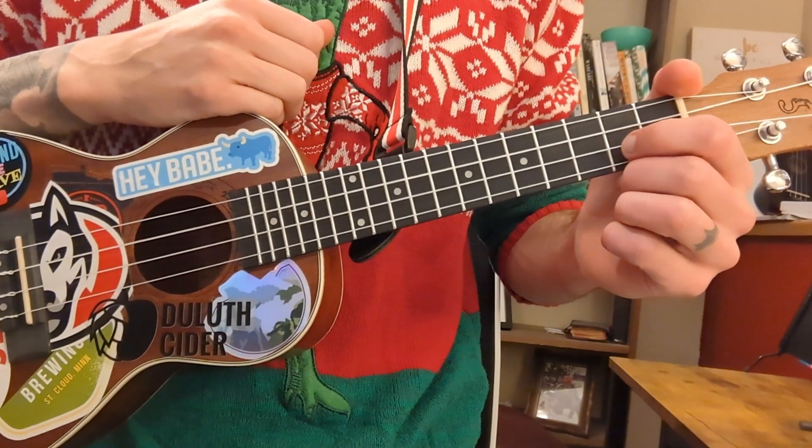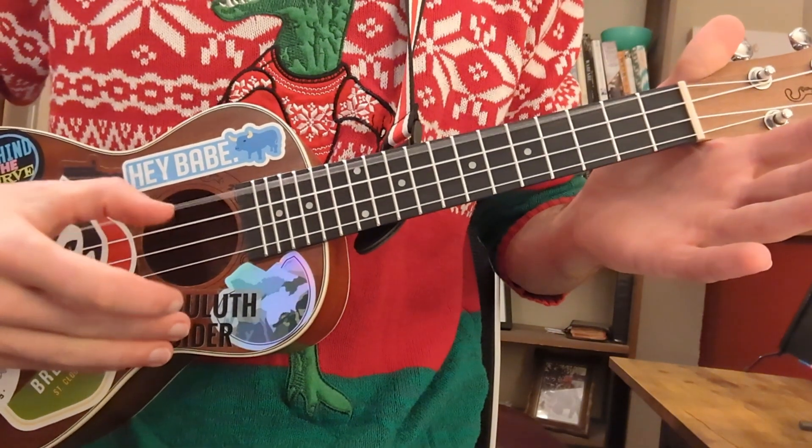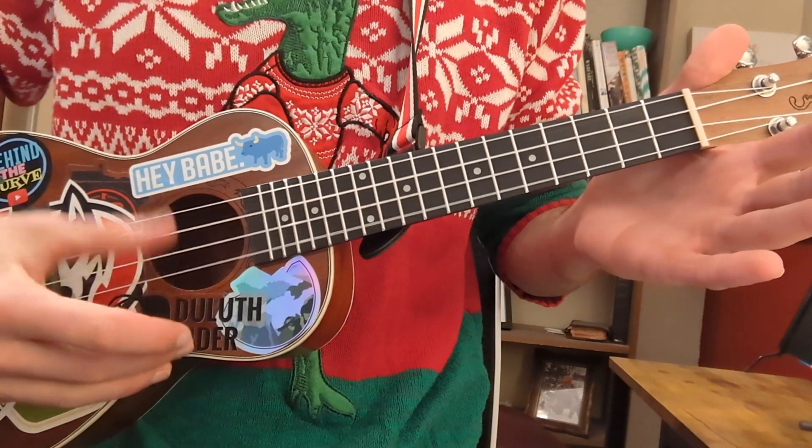Alright, first off, let's make sure that ukulele is in tune to the key of C: G, C, E, A.